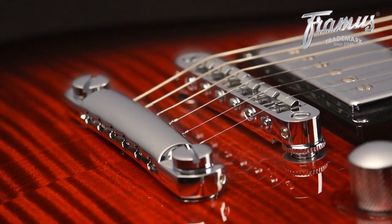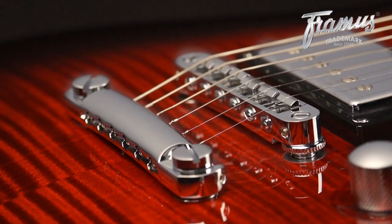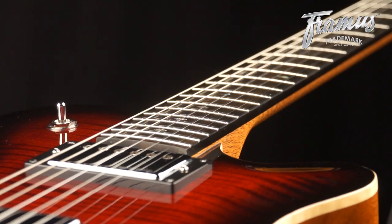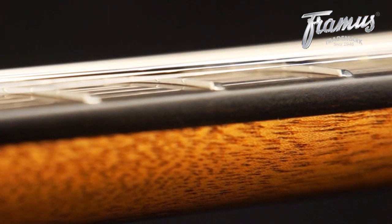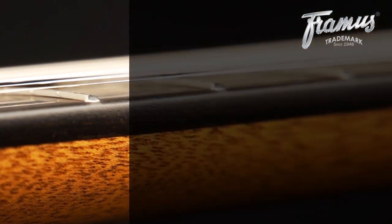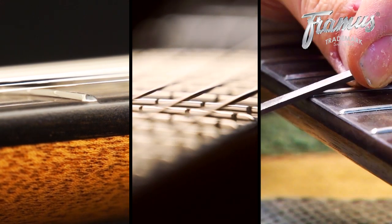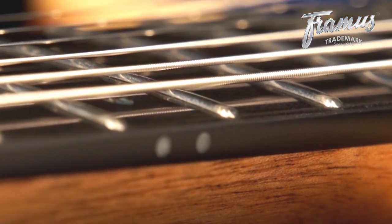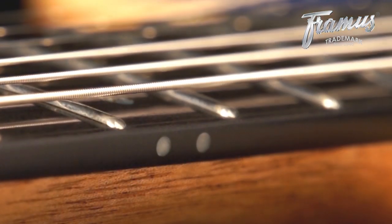This guitar uses a Tone Pro's bridge, and comes standard with a Graftek nut and Spurzel trim locks. Like with all other Framis guitars, the neck of this guitar holds some interesting features. The frets are installed using Framis' unique invisible fretwork technology. They are leveled with a Plec machine, and finally the fret ends are individually rounded by hand, giving a very smooth playing feel.